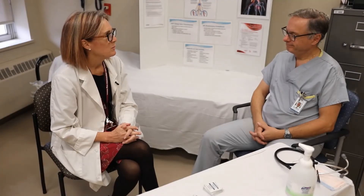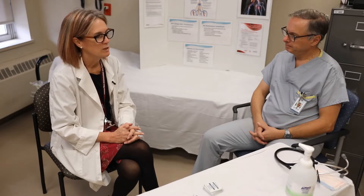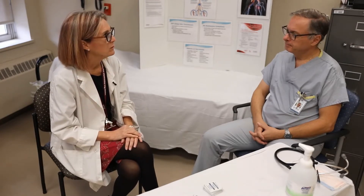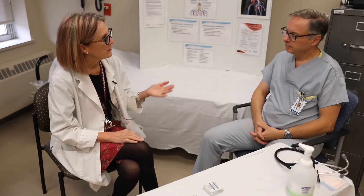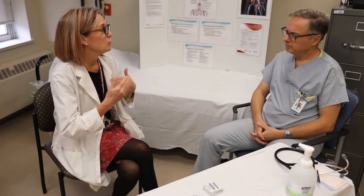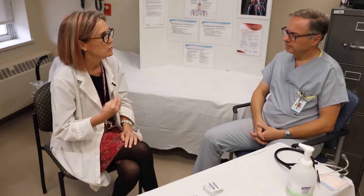Hi, Dr. Ducatiz. My name's Laurie. I'm one of the nurse practitioners with the thrombo team here at the hospital, and today we're going to learn about how to self-inject the low molecular weight heparins. I know that you've been diagnosed with a blood clot, so you need the injections to help treat that blood clot. We're going to teach you how to do it and work you through your first injection so that you can do it at home by yourself and feel assured that you're doing it correctly.